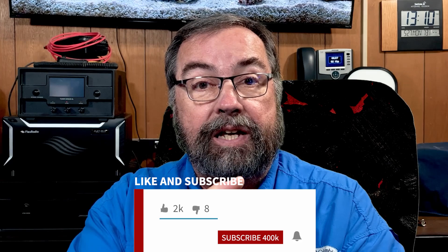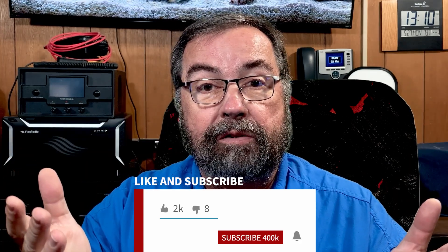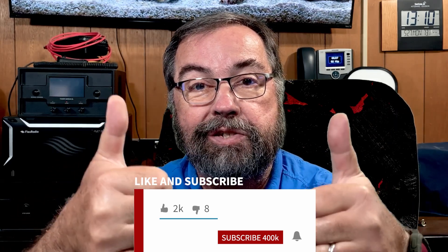And guys, that is all I have for this video. I hope you got something out of it. If you would, give me a thumbs up, make sure you're subscribed to the channel and ring the bell below so you get notified whenever I post any new content. Thanks y'all. 73.